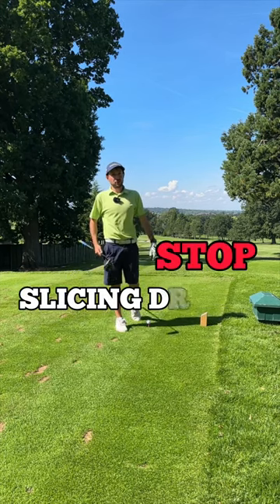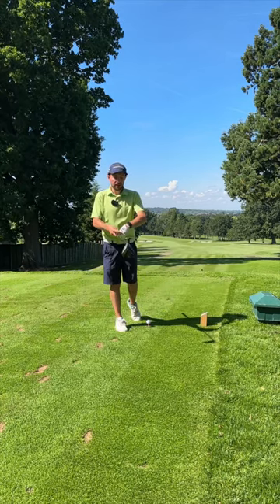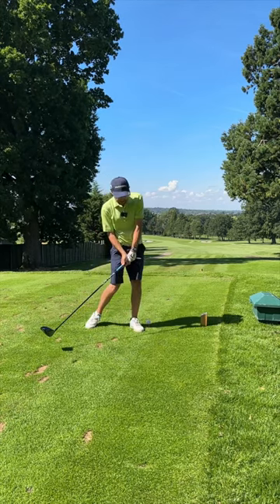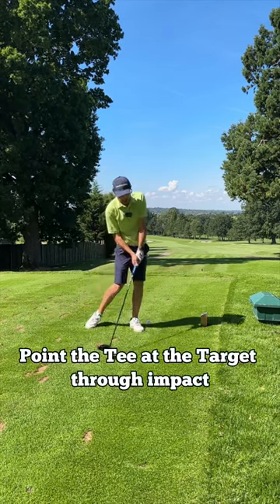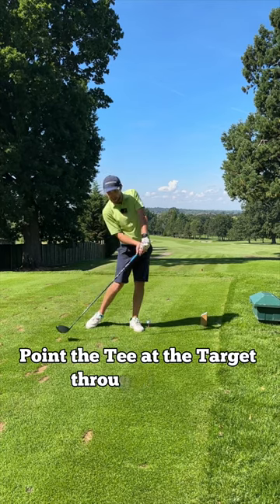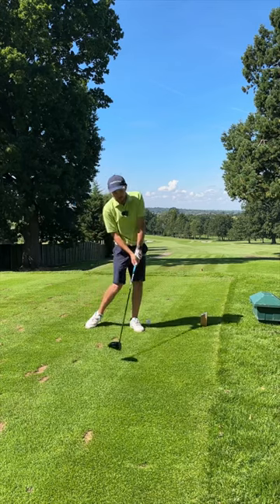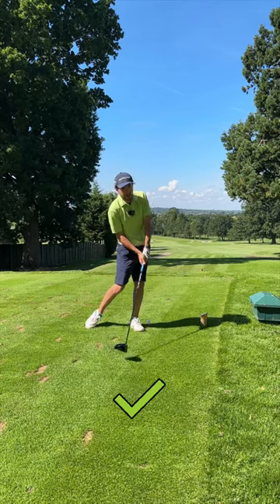Here's a great tip to help you stop slicing the driver. Place a T in your glove like this, and as you're coming into impact, focus on that T pointing towards your target. If your club face is open, the T is going to point up and to the right. If your club face is closed or more square, it's going to point more towards that target.